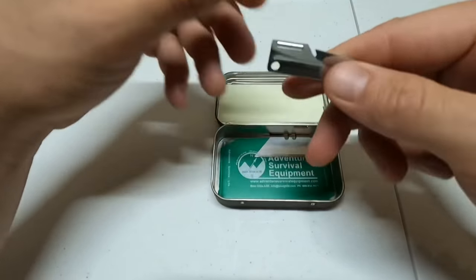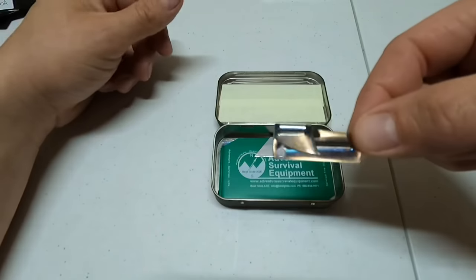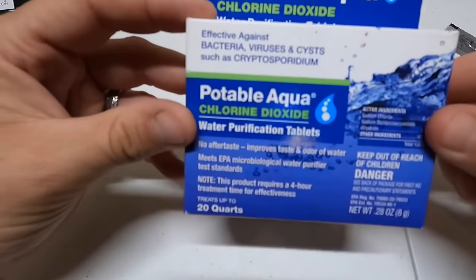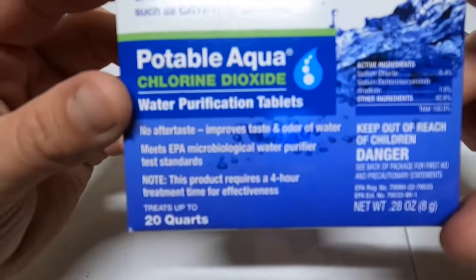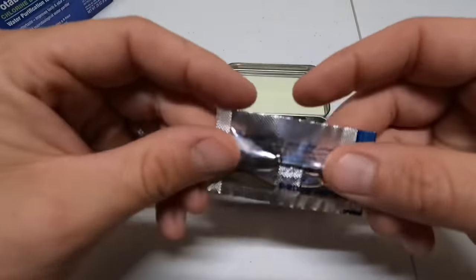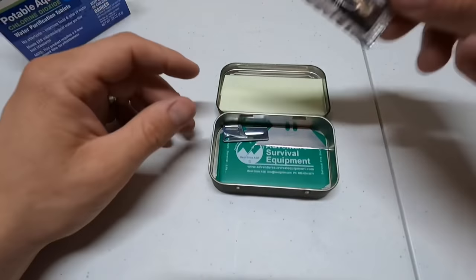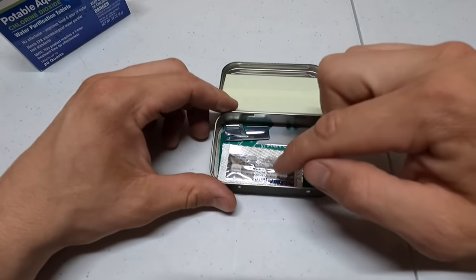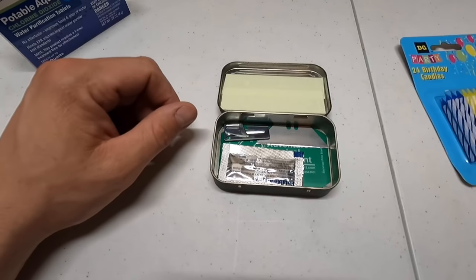Next step is a P38 can opener — always good to have in a survival kit for all situations. After that is portable aqua chloride dioxide. This is good for removing viruses and bacteria from water when you need to drink it. I have two tablets here and those are just going to go right in — that's so you can drink water safely.